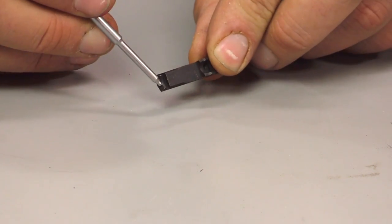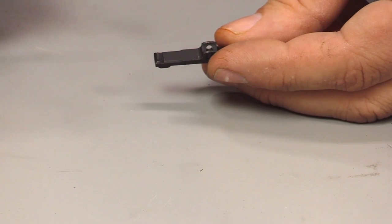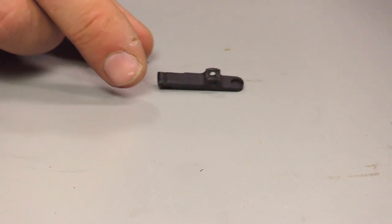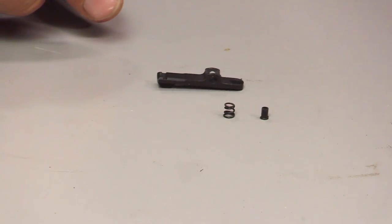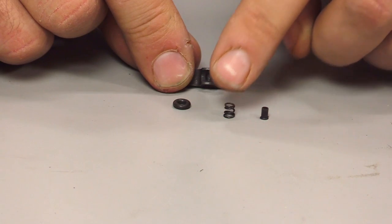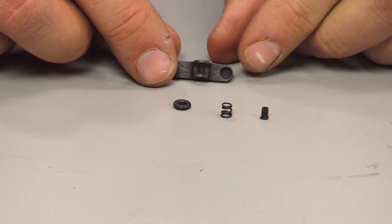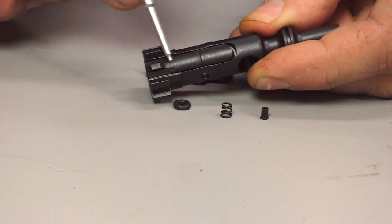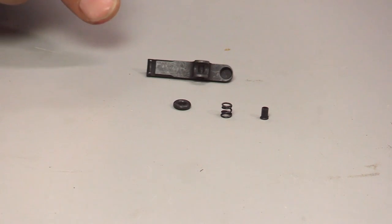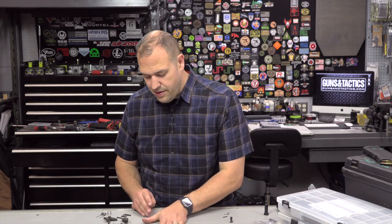Next would probably be an extractor, because these do wear out. This little tooth or blade can wear out and cause the empty rounds to be left in the gun — a failure to extract. So it could be the extractor itself, or it could be the spring, the insert, and the O-ring. The insert goes inside the spring, the spring goes in here, and the O-ring goes around the spring. The spring gives it tension, the insert gives it more tension, and the O-ring gives it even more tension. Extractor parts are relatively inexpensive, easy to get, and don't take up much room — part of your mandatory kit.